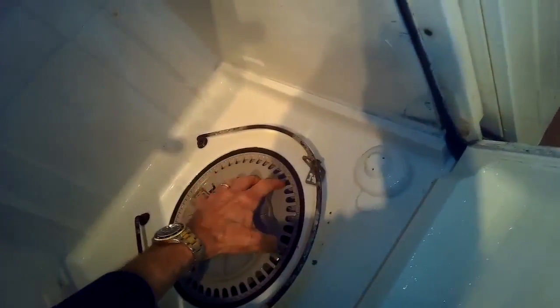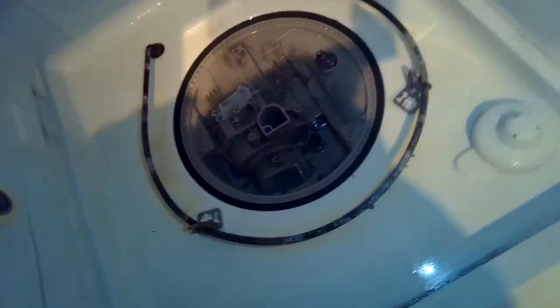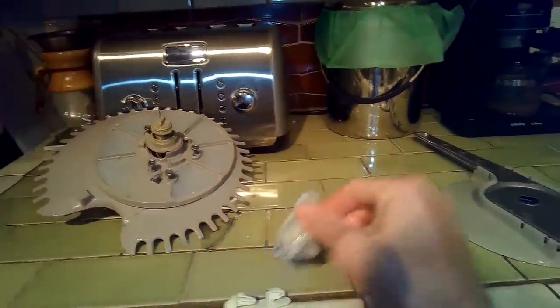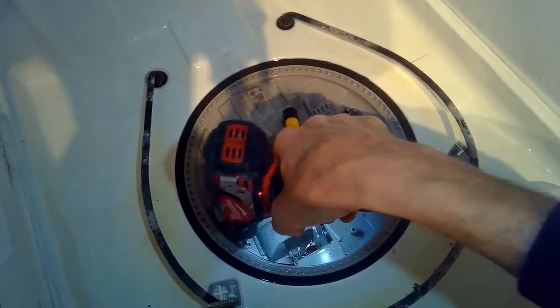I'm going to lift the filter assembly up and out. Now we're in an area called the sump, and that's where you might find stuff that's gotten caught. There's a Q-tip — I don't know how in the heck that got in there. And here's some junk that looks like a label. This dishwasher was not only loud, it wasn't working very well because there was so much stuff blocking the path of the water — the circulation pump couldn't really move things around.